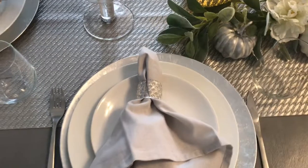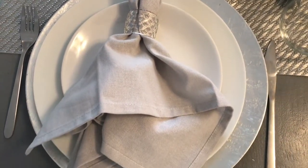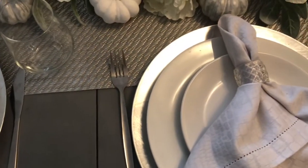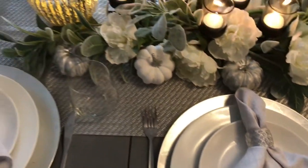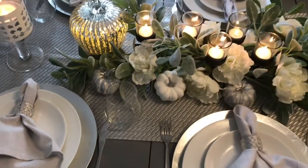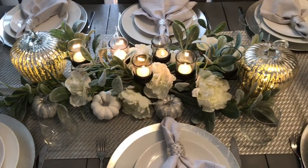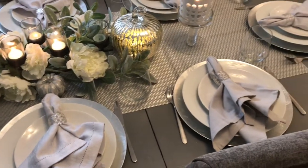It gives a warm feel to the space — the space just looks really beautiful and casual. We're having a really nice casual brunch and I feel like the table actually fits that. I wanted to keep it neutral because my whole living space is neutral. I have an open plan living space, and I've shared my living room hall — I'll add it to this video so you can see what I'm talking about. I absolutely love how it all turned out.